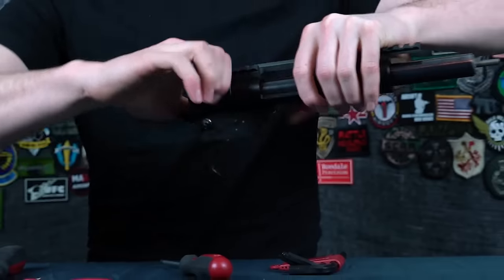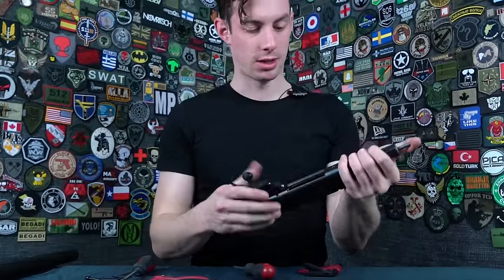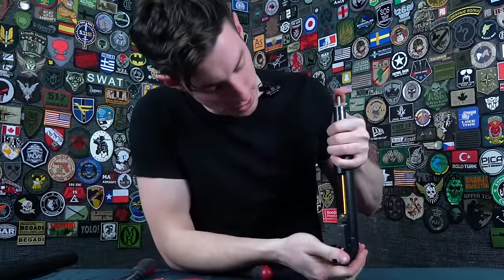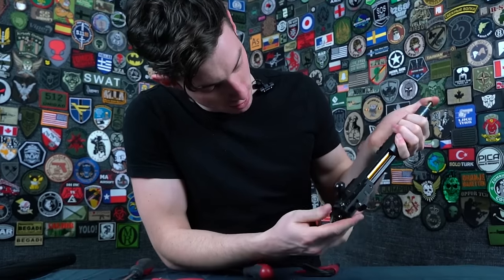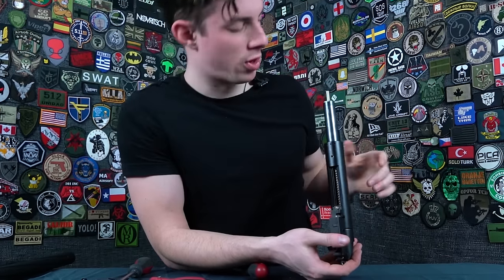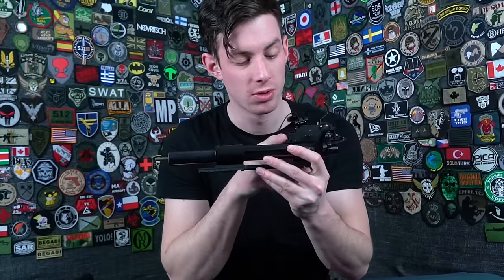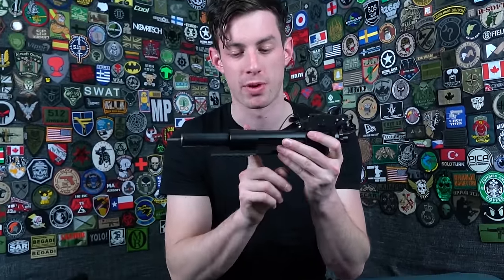Let's do a compression test: pull back and check if the piston holds right there in the system with the safety on — a perfect seal is what you're looking for. Note: some people like to remove the trigger box to pull out the cylinder for the spring change, but I don't recommend it. Those screws are secured with screw glue, and once you break that screw glue, the screws may come loose from vibration of the shots.